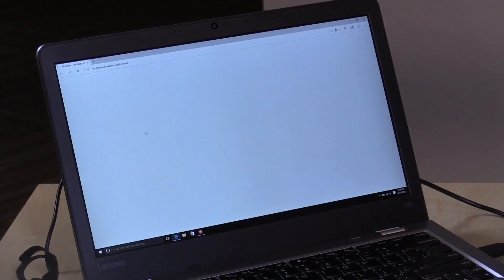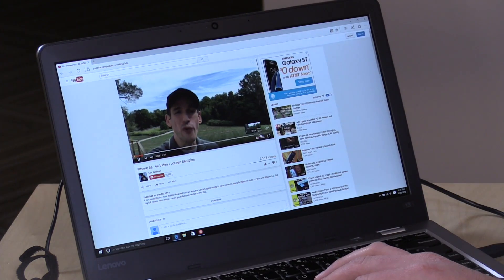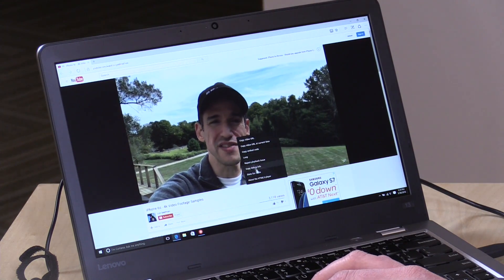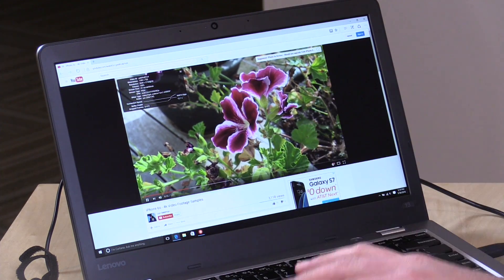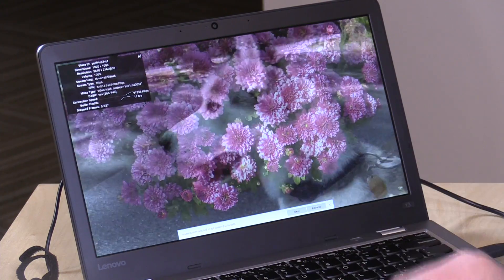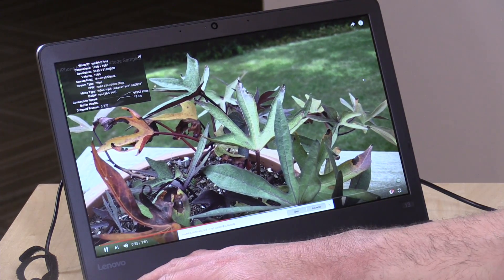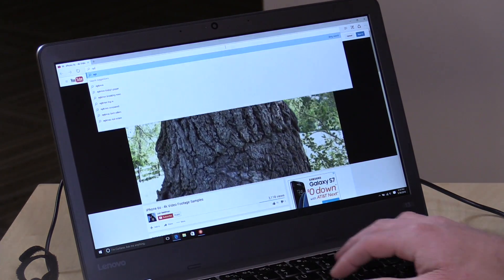Let's take a look at performance. Starting with our YouTube test — loading a 4K video on my channel over wireless AC — it comes up right away with no problems at all. The performance is really snappy and zippy. There's a big difference between an i3 processor and the low-powered chips found in many budget laptops. It's kind of a jolt to start seeing things respond as quickly as this one does.